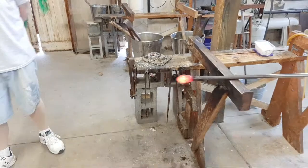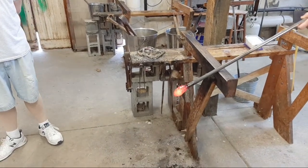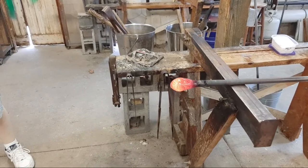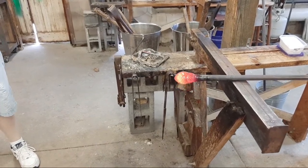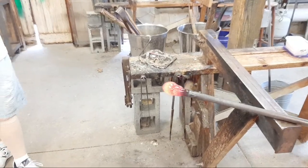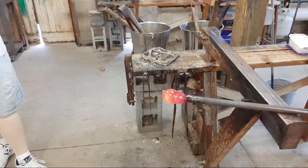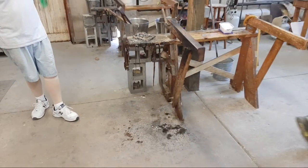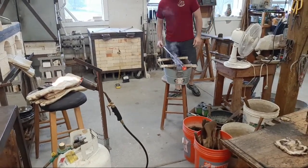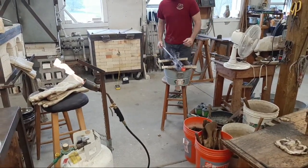We use fruit wood because of its tight grain. The blocks are kept in water — we don't want them to dry out, crack, or lose shape. He's now blown into the pipe, covered the end with his finger, and that compressed air had nowhere to go but out into the glass bubble.